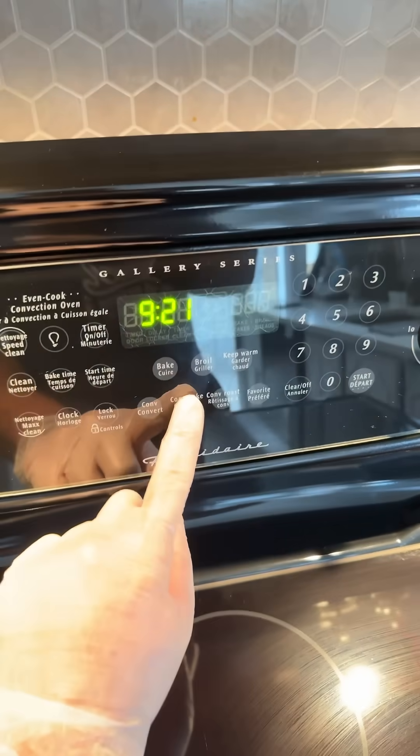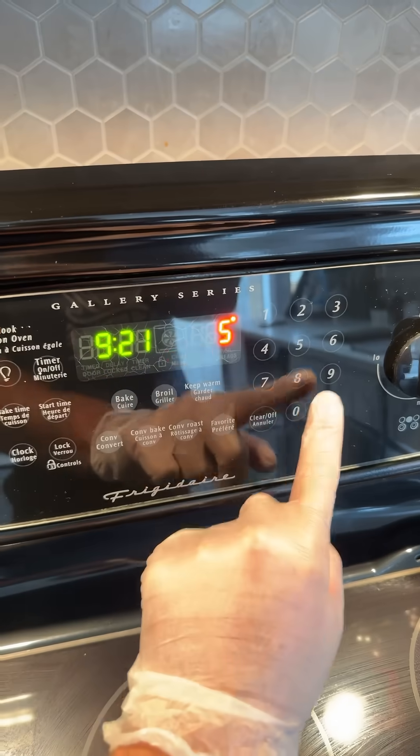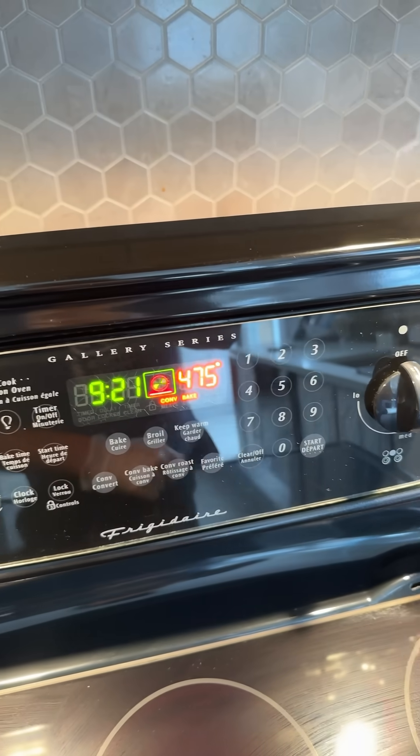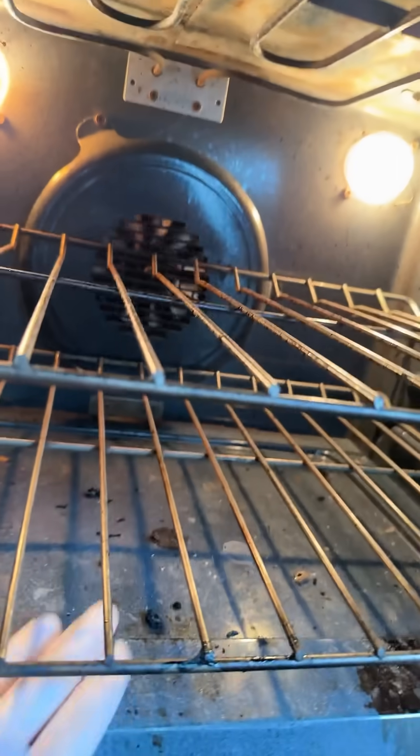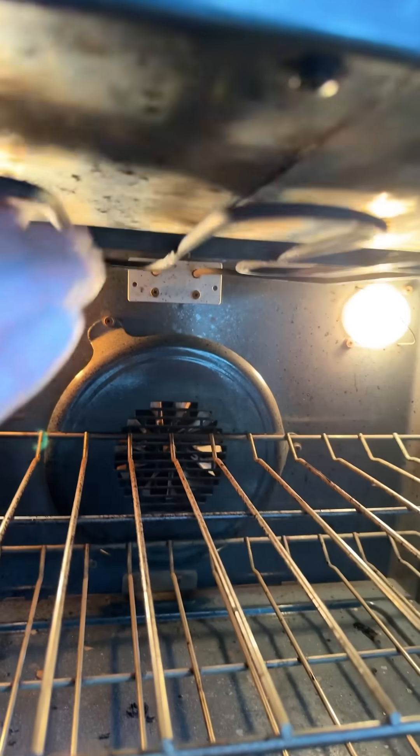The customer says the bake elements in their oven don't work anymore, so I've got to make sure they're not lying. The first thing I'm going to do is turn it on and attempt to burn my hand — and no hand was burnt in the process, so they are not lying.